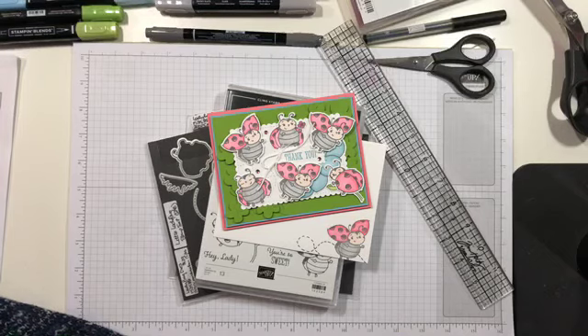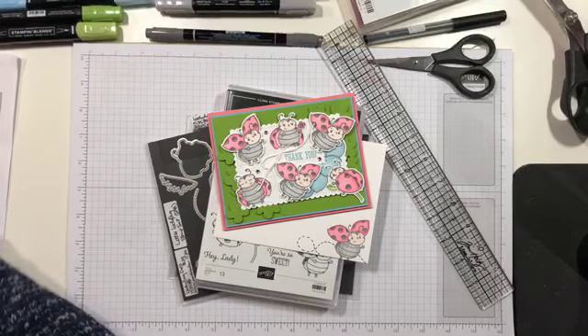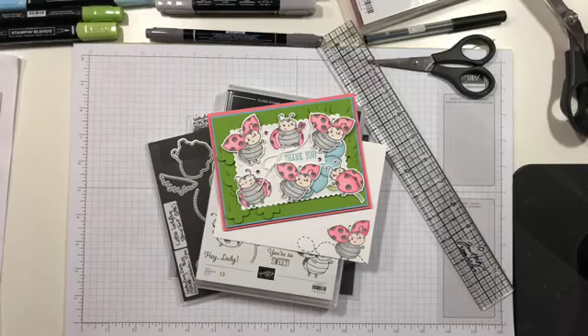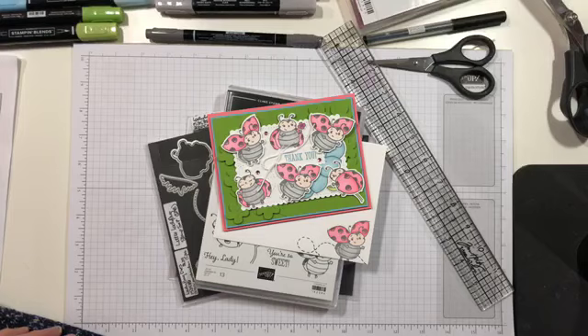Somebody give me a thumbs up if you've got something other than a blurry picture on your screen, because that's all I see. I'm gonna refresh real quick. Okay, looks like we're back - or we were always there and my computer was just being obnoxious. Hey, I see some thumbs up. Hey Holly, hi Amy, glad to see you. Hi Karen, hi Diane, glad you could join me tonight.